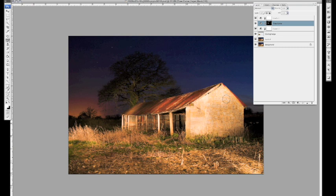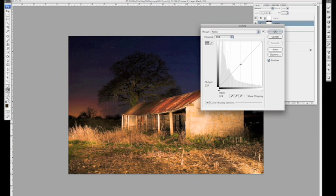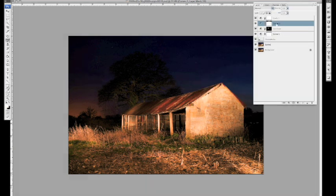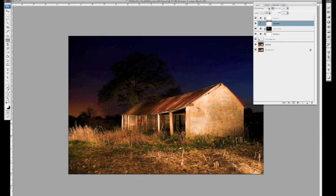The next thing I want to do is darken down some of the image to allow these pools of light to stand out more. We're going to make another curves adjustment, but this time dragging the image curve downwards to darken. You'll also notice as I do that the colour gets more intense — you can always turn the mode to Luminosity if you don't want it to affect the colour so much.